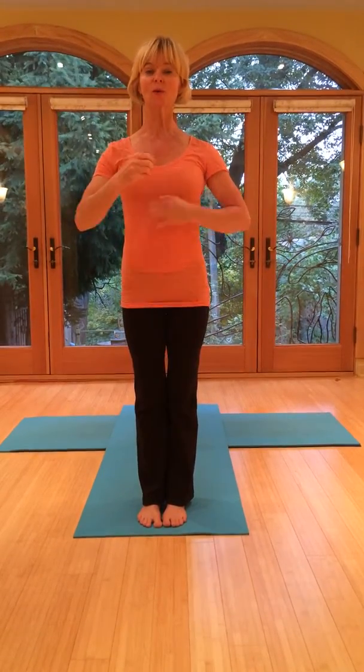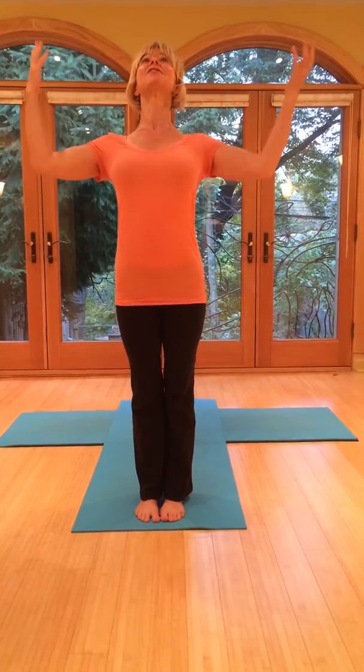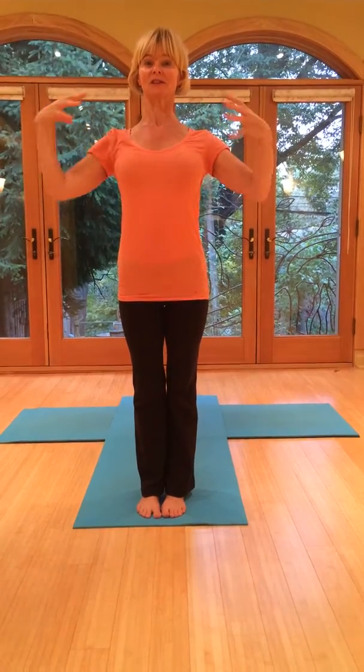We're going to begin with sun salutations, and always listen to the breathing. Let your breathing be first, and then do the pose. Whenever you do any kind of forward bend, that's when you want to exhale, let the air out. And whenever you're doing anything that's a lift or coming up, that's when you want to inhale and expand the chest.